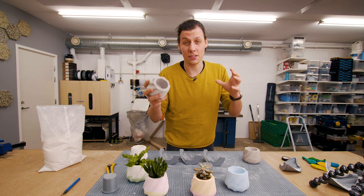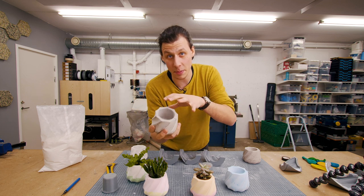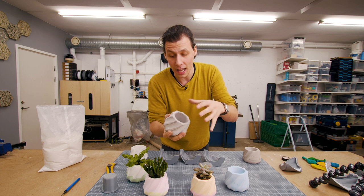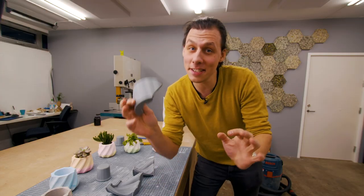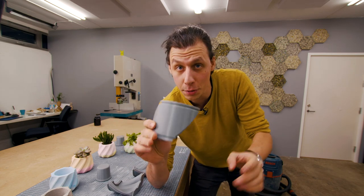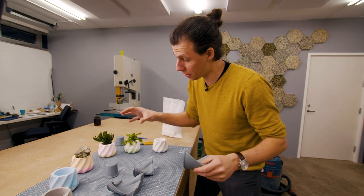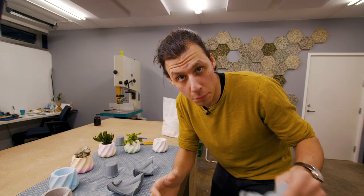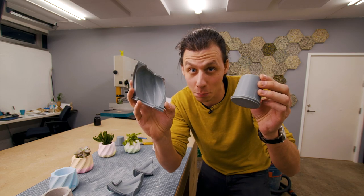Silicone tends to be a bit pricey, so in order to save both money and time, instead of printing the shape itself and then creating a mold out of that, I decided to just print a mold directly. This method only works if you have a 3D printer or access to one, but if you do, this is going to be a really easy project. I designed the mold in a way that makes it fairly easy to print on basically any 3D printer.